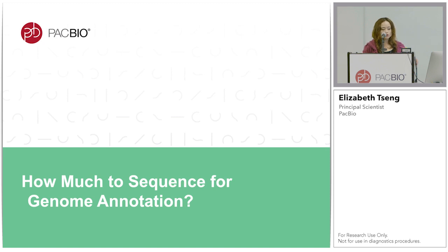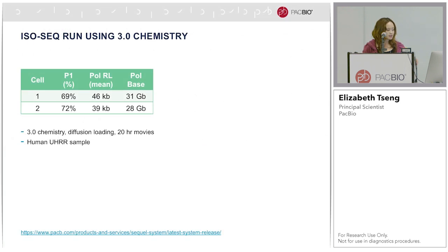A common question asked for IsoSeq projects is how much to sequence for genome annotation. The answer is almost always: it depends. But I will give some guidelines. Let's look at what this data looks like for the human universal reference sample on 3.0 chemistry, diffusion loading, 20-hour movie, which is our current recommendation for IsoSeq. We recommend loading from 50 to 70 percent.